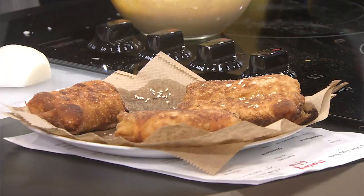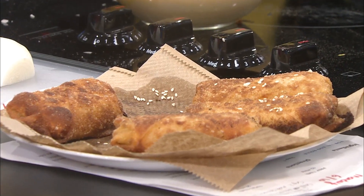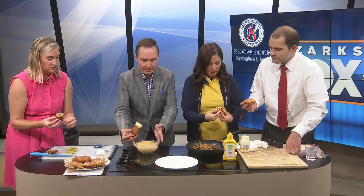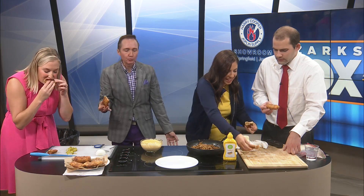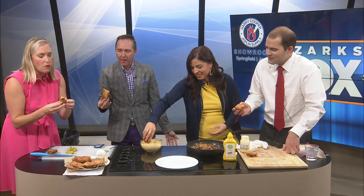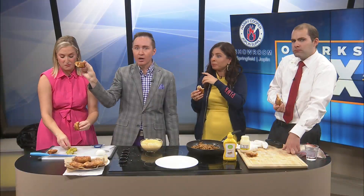All right everybody, dig in. I'm gonna dip right there. I'm one of those people — I like to try it first without the sauce. Oh my gosh. Oh, holy cow. Wow. That cheese is so cheesy and melty. Can you see the inside of that? Look at the inside — you can see the melty cheese. That tastes like a Big Mac. Doesn't it? Am I wrong?